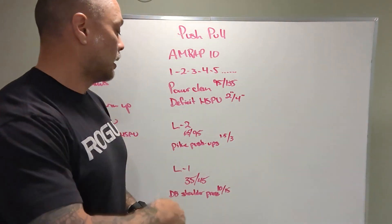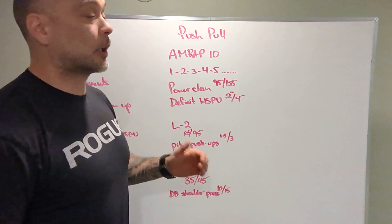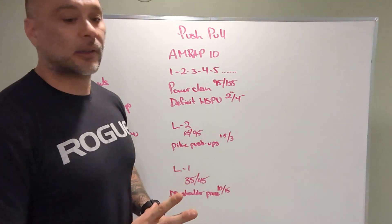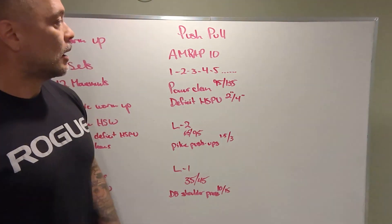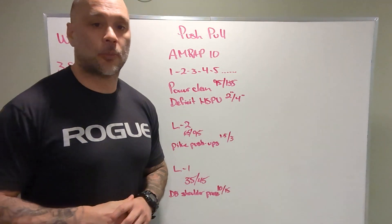All right, let's have some fun. Let's go hard. Let's be good and crisp on the reps. We all know the open is coming — let's meet all the standards. All right guys, we'll see you tomorrow. Have some fun with push-pull.